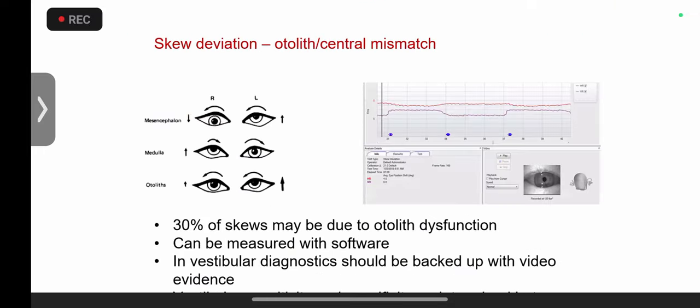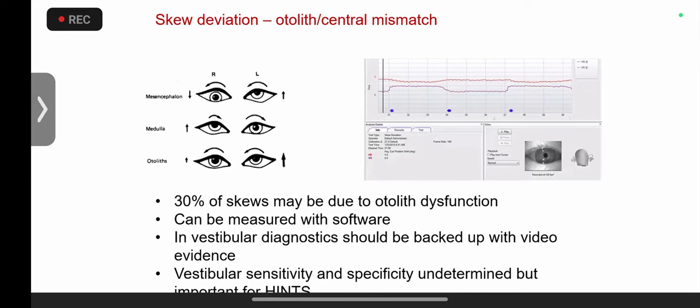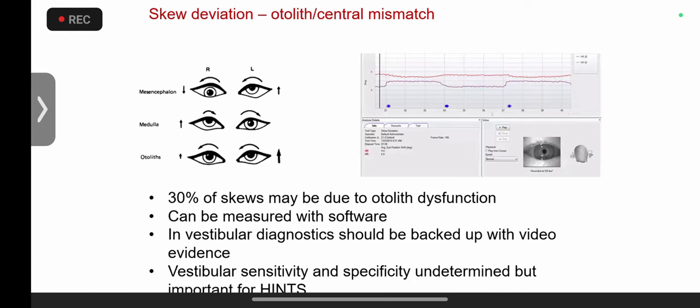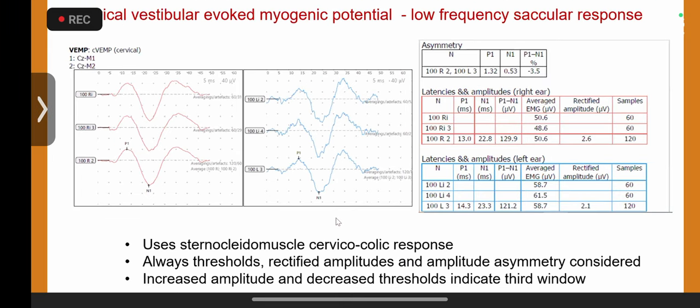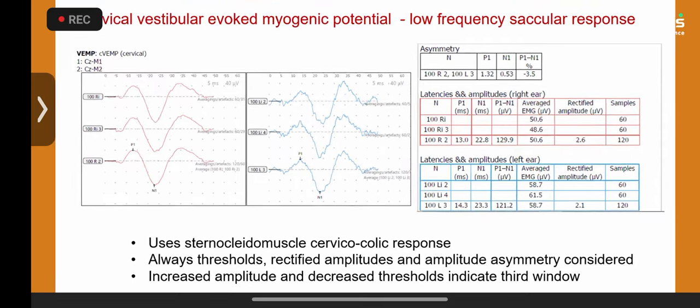Skew deviation is tested in many systems routinely in our kids. One third of skew deviation is due to an otolith problem — it can be central, as part of HINTS — but in kids I have found it is important to measure otolith function in one third of cases presenting with skew deviation.